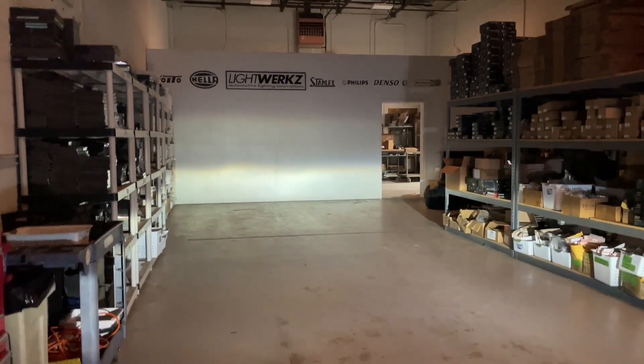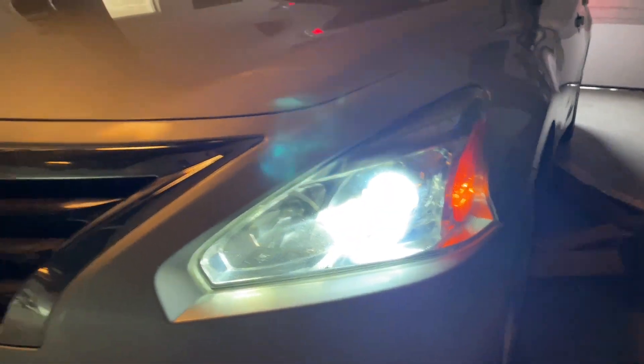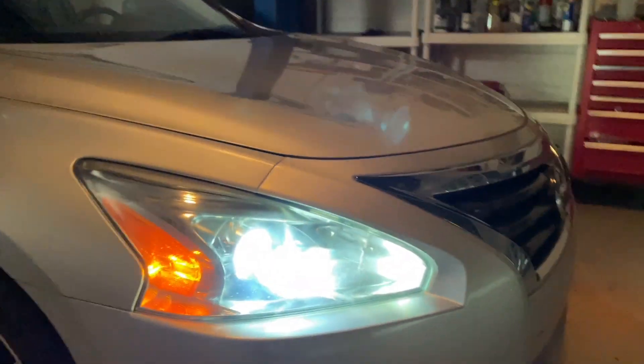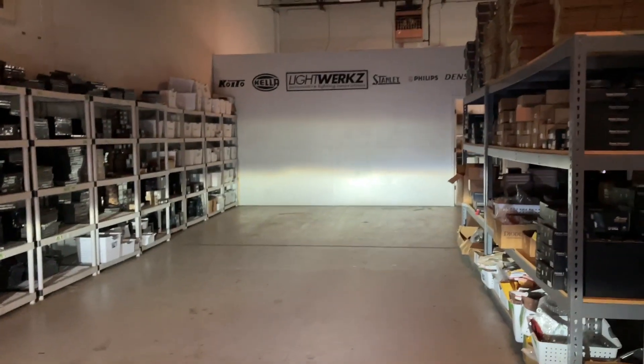Here we've got the output of a Nissan Altima running an HID system for the past few years. Likely what's going on is the projectors are a little burned up or the bulbs are really tired. Either way, we're going to start with new bulbs and new projectors and show you how this all comes together. It might be hard to tell on camera, but that's pretty dim — we're going to see if we can boost that up.